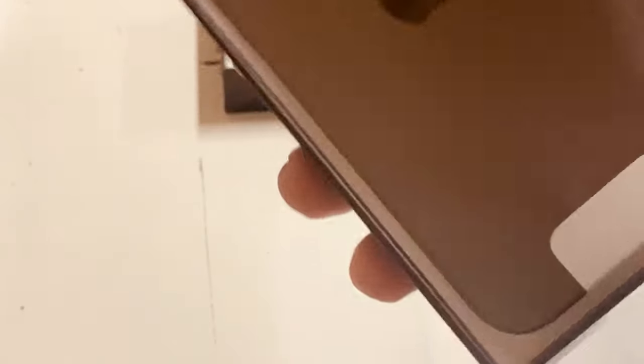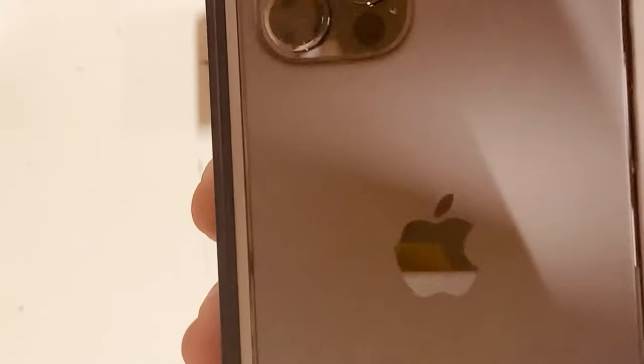Assalamualaikum. Today we are going to be showing you and unboxing the new iPhone 12 Pro.